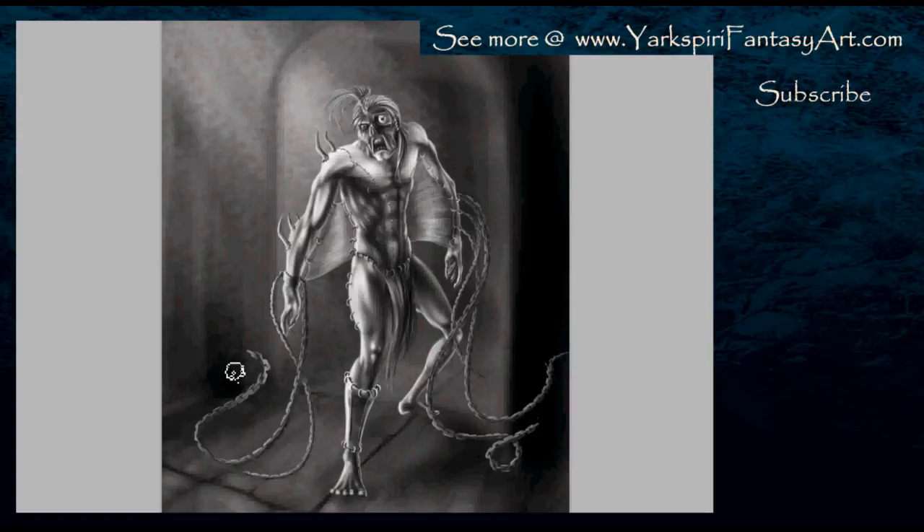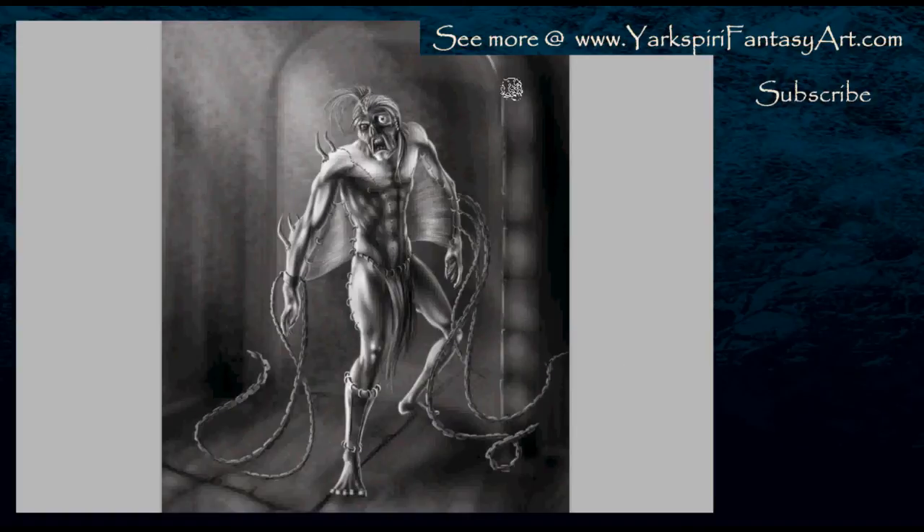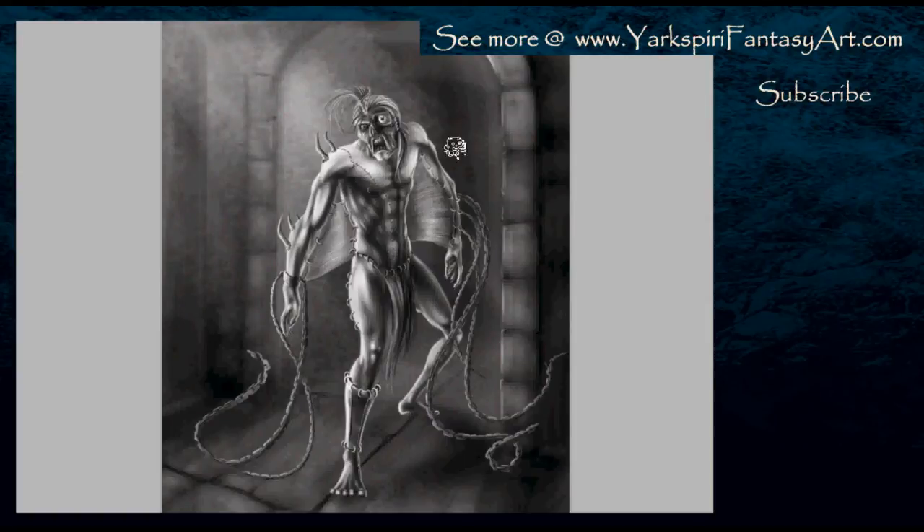I wanted to show you that you can still paint this all in traditionally or digitally — it makes no difference how you do it. And you don't necessarily have to use an image you found online. The nice thing about not doing that is that you don't have to worry about copyright infringement, because you are technically taking somebody else's photo to cut down your work, and unless you do a lot of editing that is still considered plagiarizing.